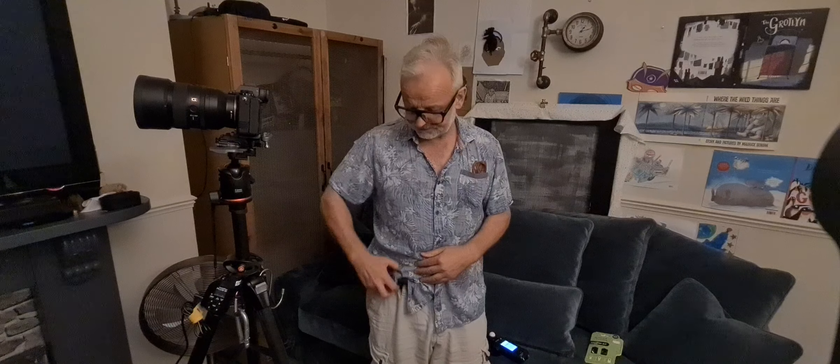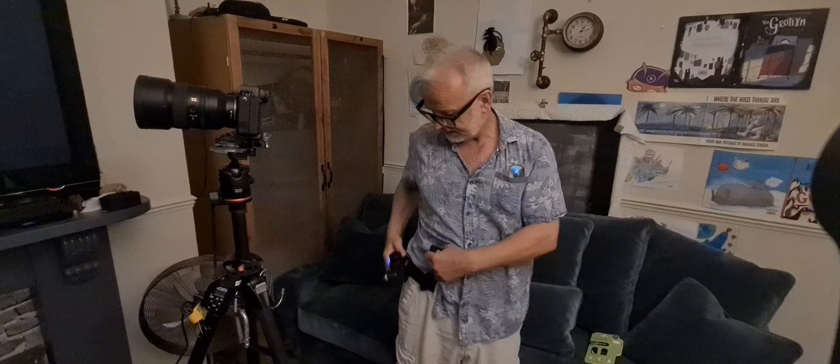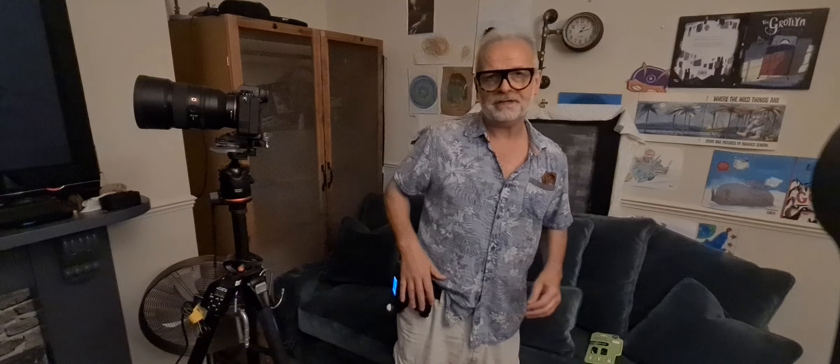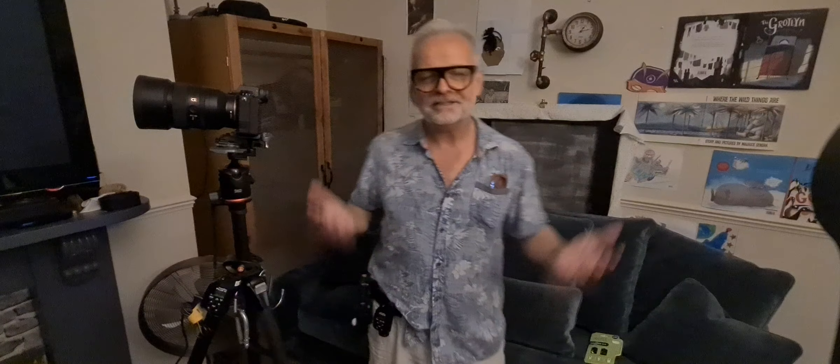It's got a little button — you just release it. It doesn't get in the way either. So I've got my trigger and my Sekonic, and they don't interfere with each other. I can walk around the set, and when I'm done I just stick it there. It's great.